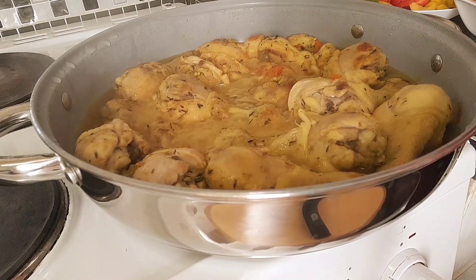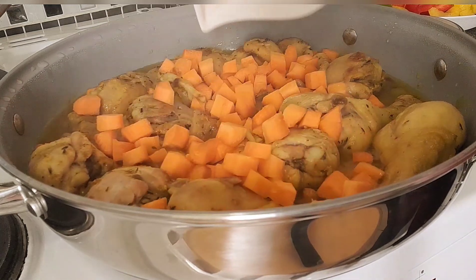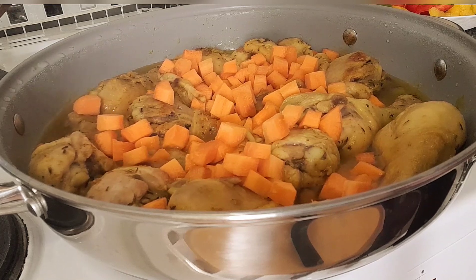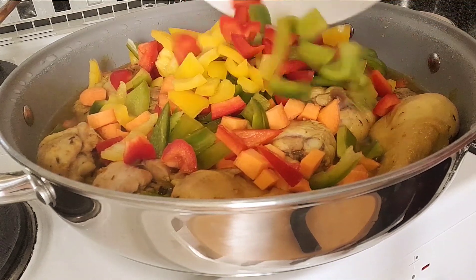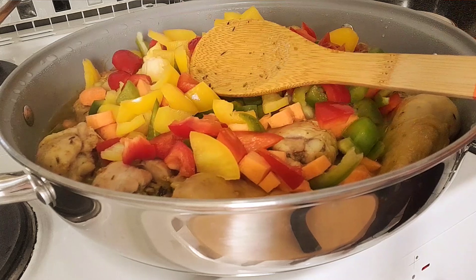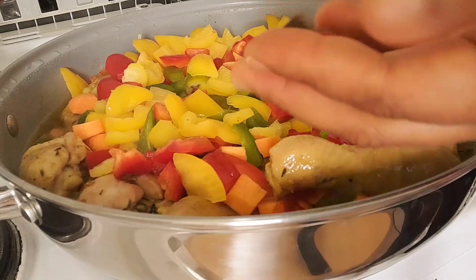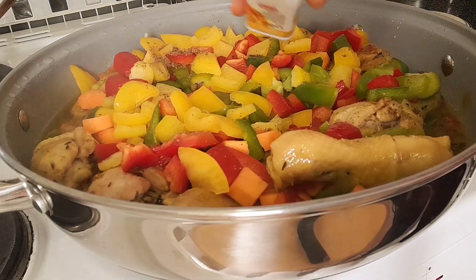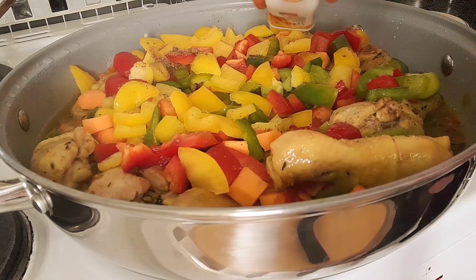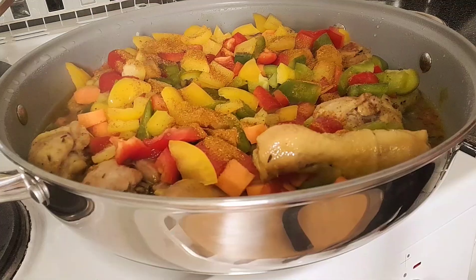After 10 minutes of cooking the chicken, I'll add my carrots, then I'll add the bell pepper. Then I'll add one Maggi cube. I'll add just a little bit more curry — because I've already added curry to the chicken before, but it's curry chicken so we need more. Then I'll stir.